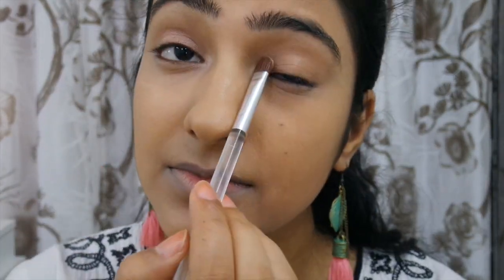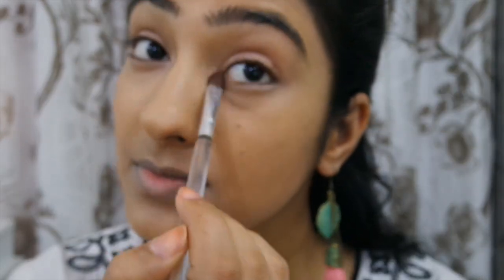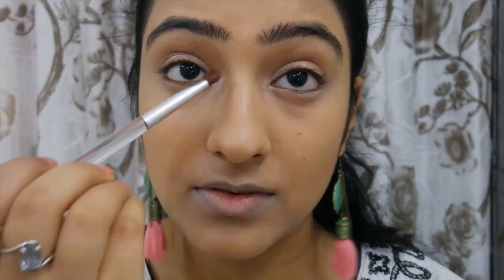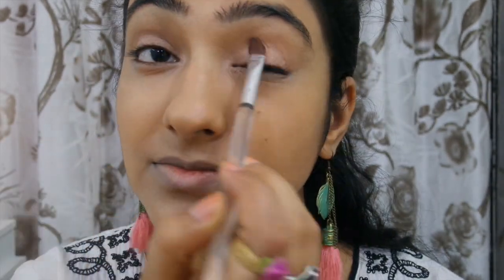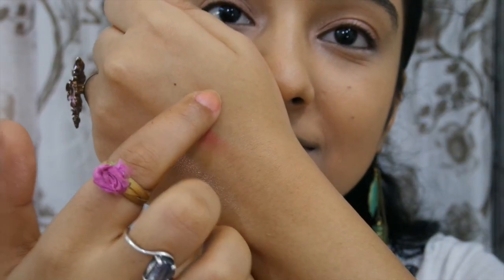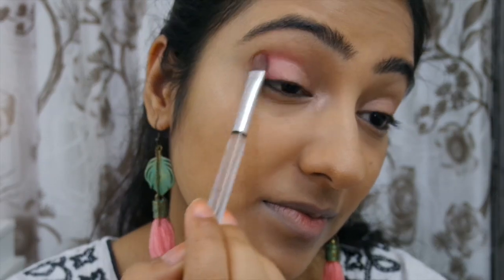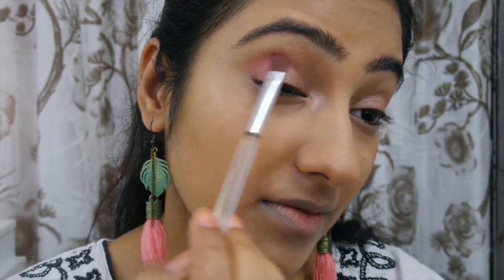For the first eyeshadow, I used a really pretty shimmery pink color from the Savannah Colors Shimmer Brick palette. I applied it towards the inner corner, highlighted my inner corners, and brought it to the middle of my lid. Then I used a beautiful popping pink and peach color, mixed those two together, and applied them starting from the outer corner of the eye into the crease, bringing it towards the middle of the eyelid as well.